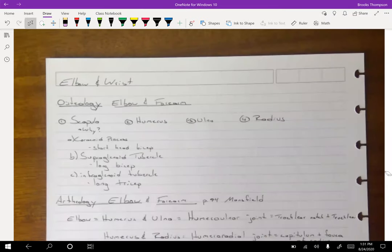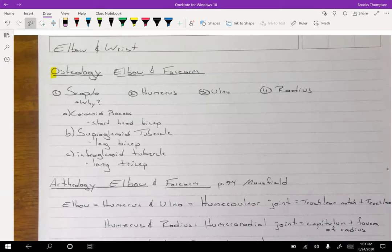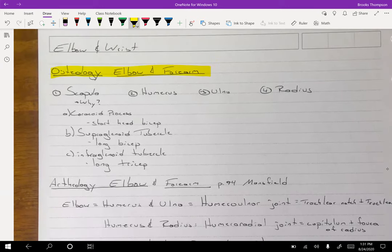If you don't know this by now, I don't know what to tell you, but osteology is what we're covering first — we've got to know the bones. For the elbow and forearm, these go kind of together but they're two separate joints. We're going to have the humerus — that's our key bone between the two — and we're going to have the ulna. The ulna and humerus are going to help us with our elbow, but also the scapula.